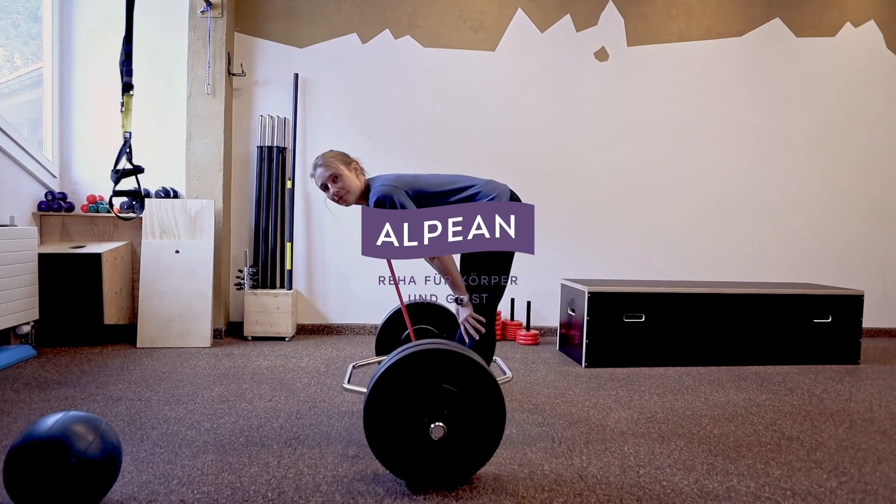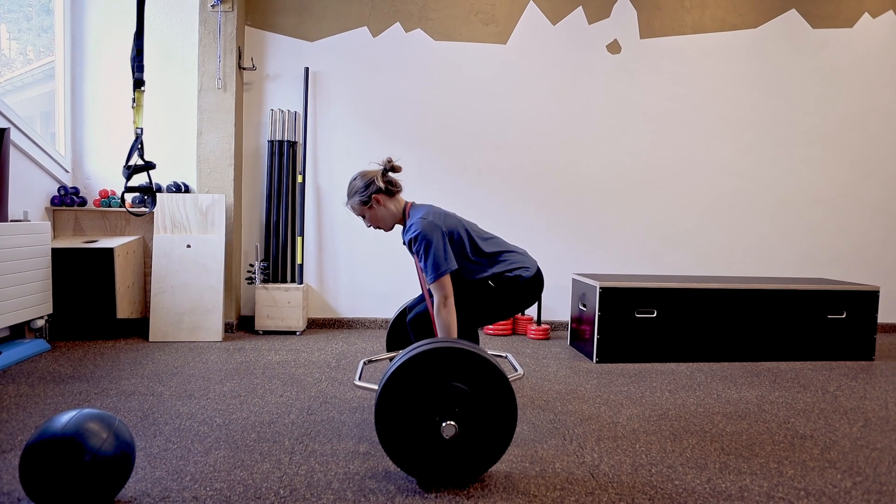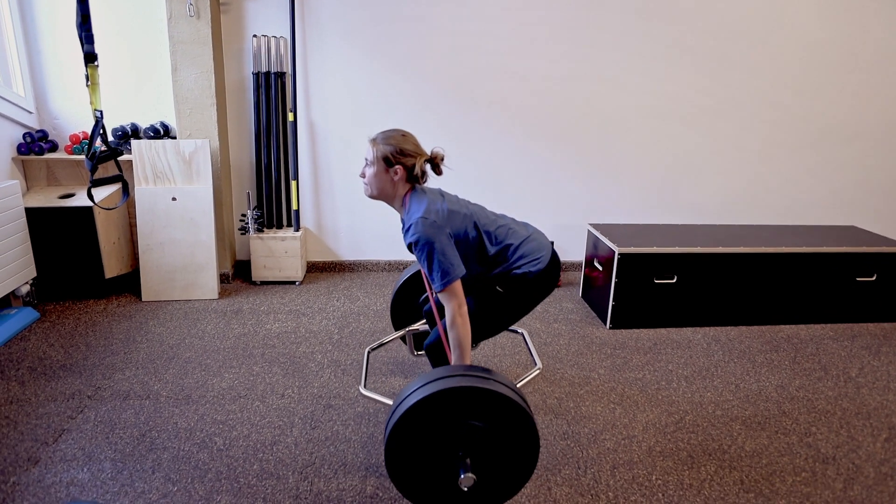Here you get insights into the first max force training with Binky. She has a body weight of 53 kilograms and is executing the hex bar deadlift with 77.5 kilograms.